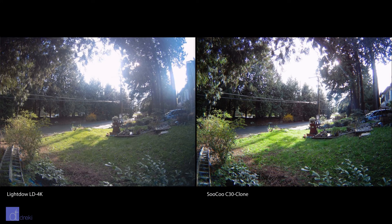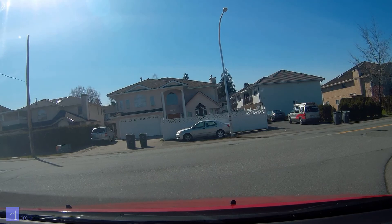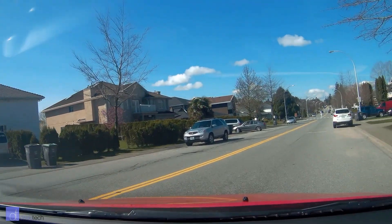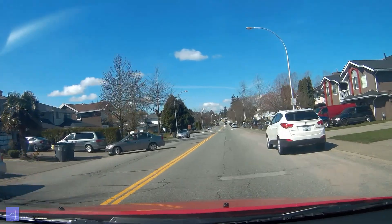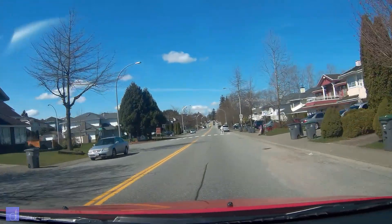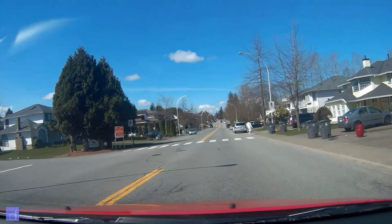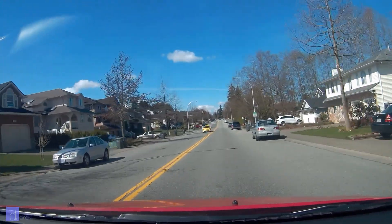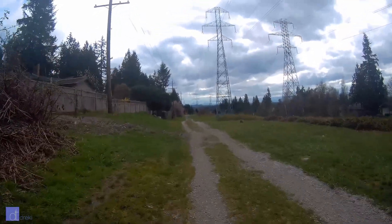I've criticized this camera a lot, and this was supposed to just be a quick first look video. What do I like about the camera? I had to stop and think for a second. The 1080p footage is alright, the 2K footage is alright — video is okay. For 30 bucks, I'm not complaining. For 50 bucks, I know there's better.